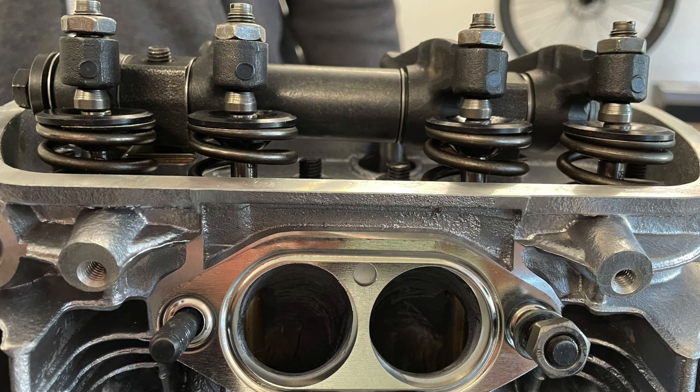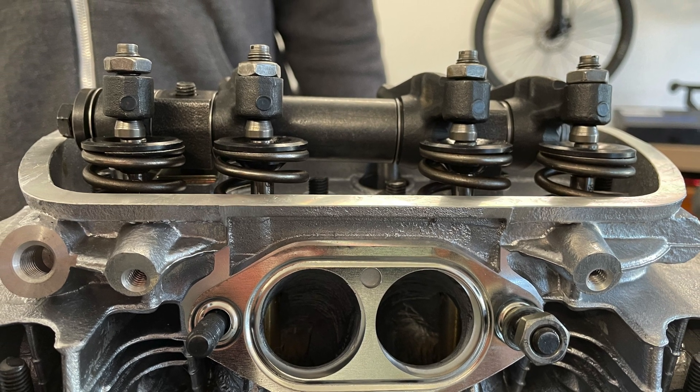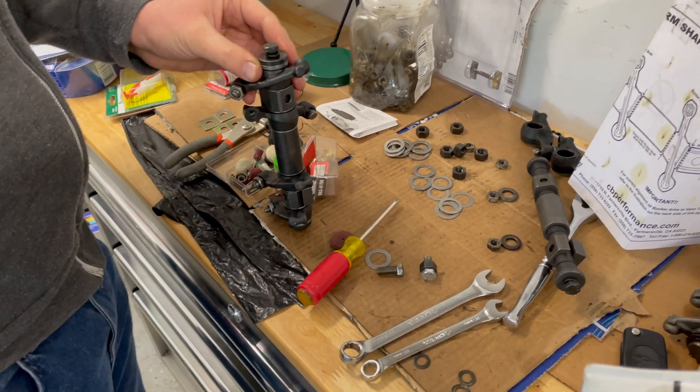When looking at the valve drain from above, the adjusters have to be slightly offset from the valve tips. This can be accomplished by testing different combinations of washers.